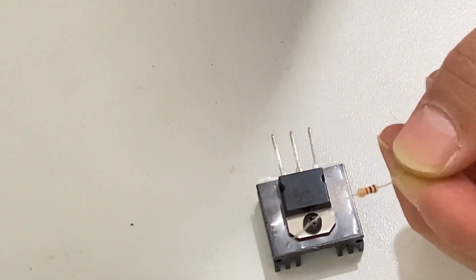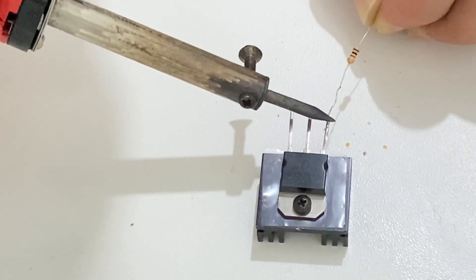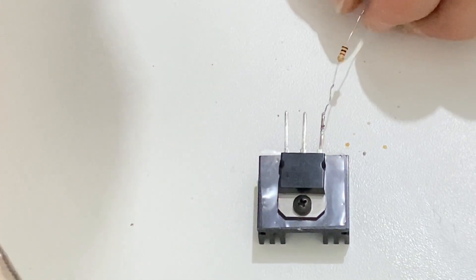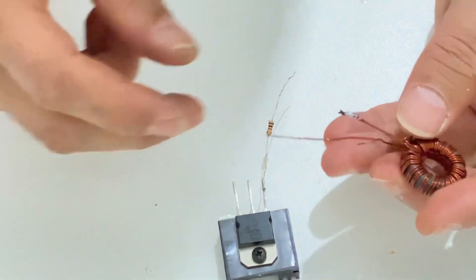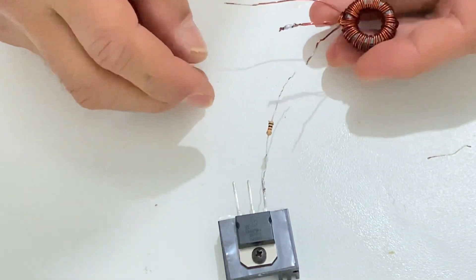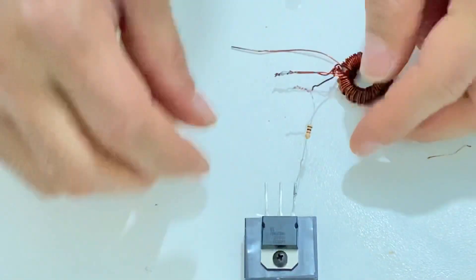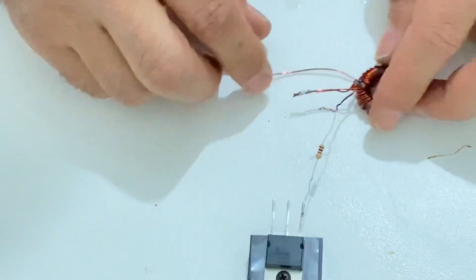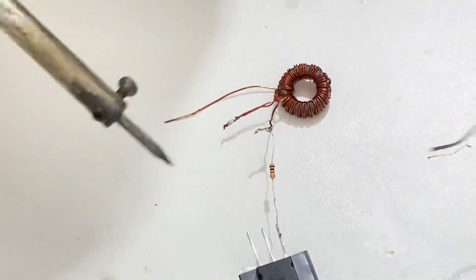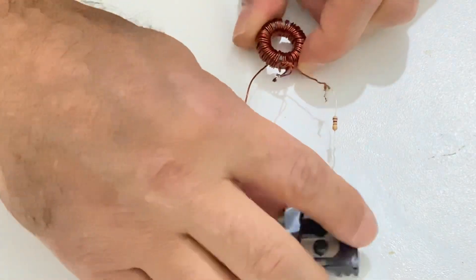I have a 1K resistor. I will connect the resistor to the base of the transistor. I got my transformer here — I will connect this pin to the resistor, just like this. Look at this carefully. And I am going to connect this other pin to the middle leg — the collector — of the transistor.